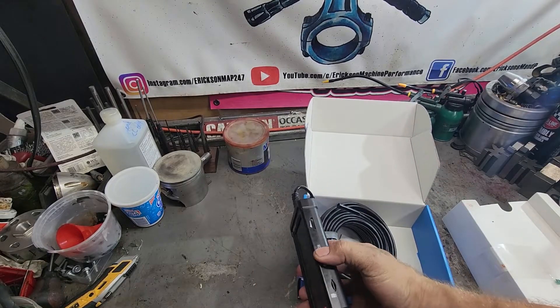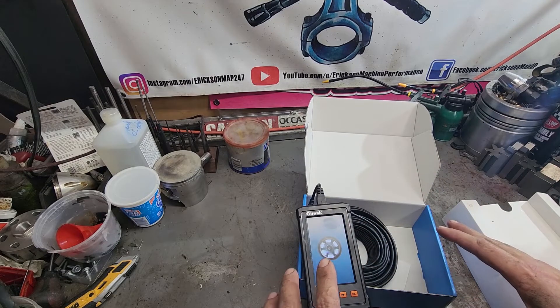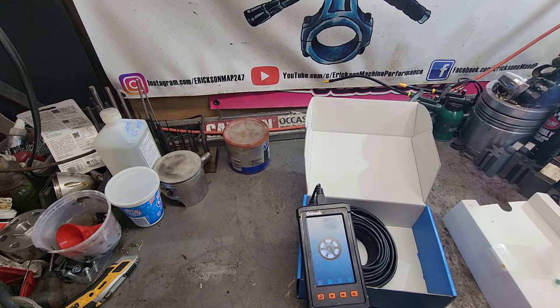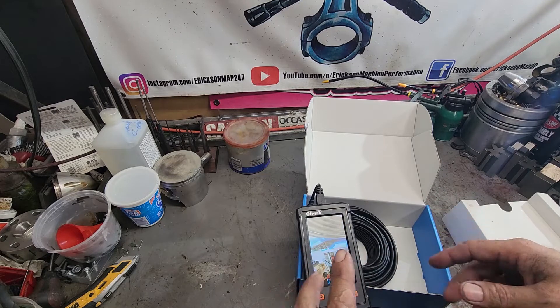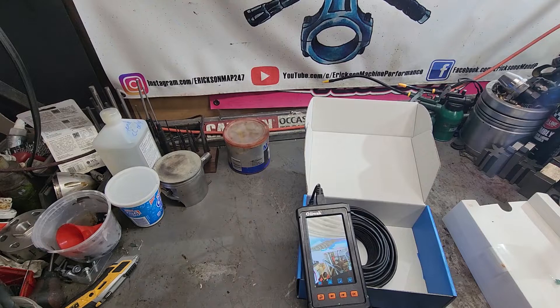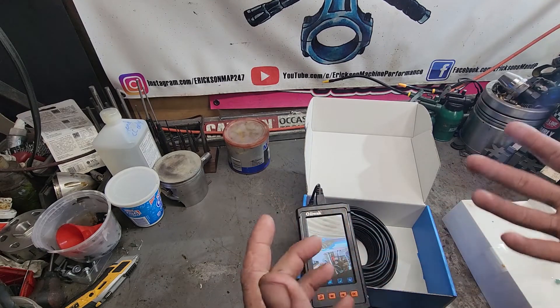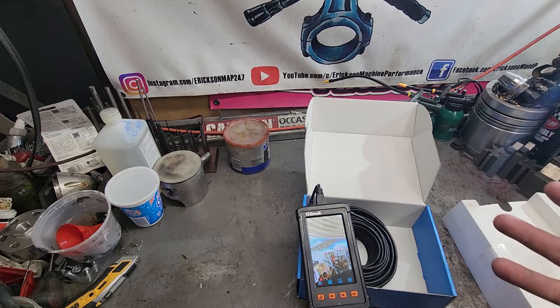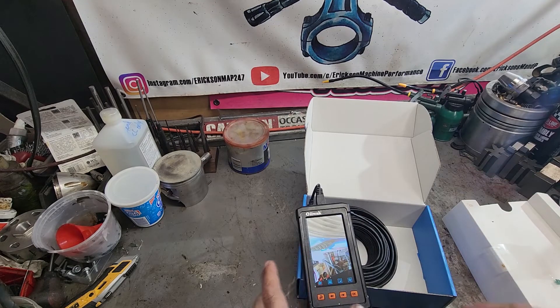So there's an on-off switch on the side, which is nice. As I had said when I showed the other borescope on the channel, for years I've played with borescopes that plug into your cell phone and stuff like that. Unfortunately, every time you go to use it, it needs an update. It's a pain in the butt and I haven't been a fan. So I've switched to this style and have never turned back.